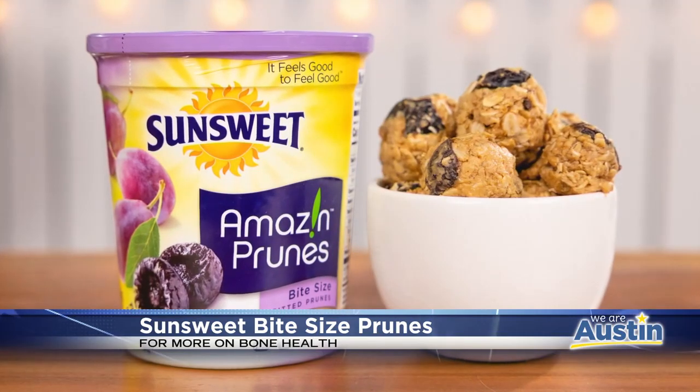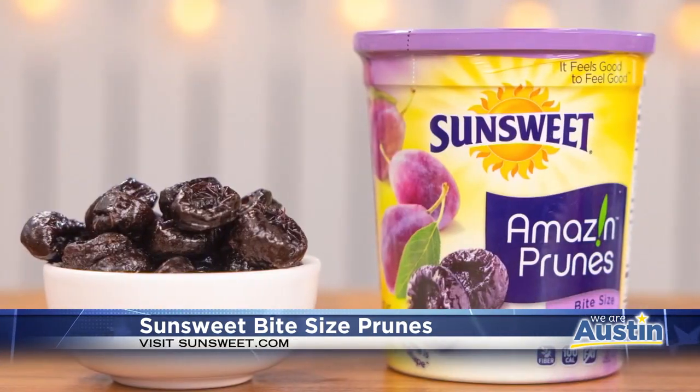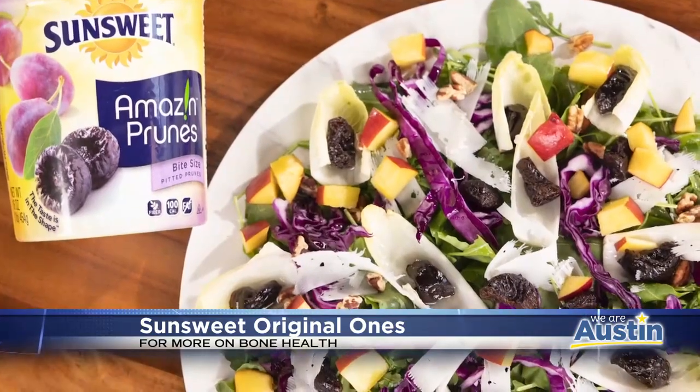You can also make these tasty fruity oatmeal energy balls with walnut butter. Don't have time for all that prep and cooking? You can keep a canister of Sun-Sweet's bite-size amazing prunes in your pantry to add to foods that you're already eating regularly, like a simple mixed green salad.